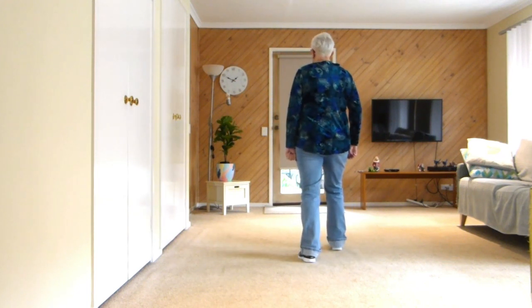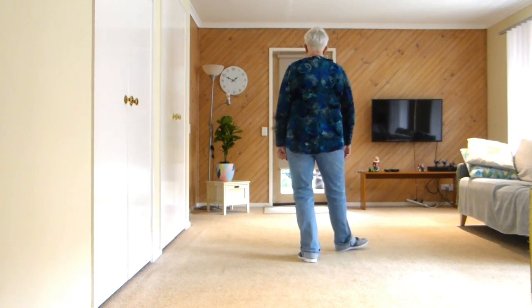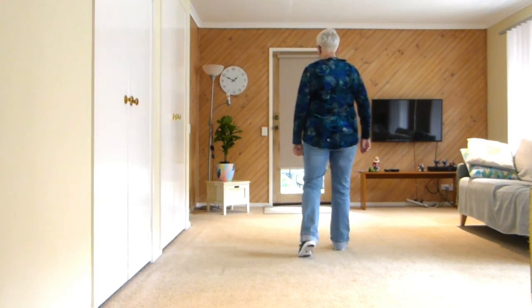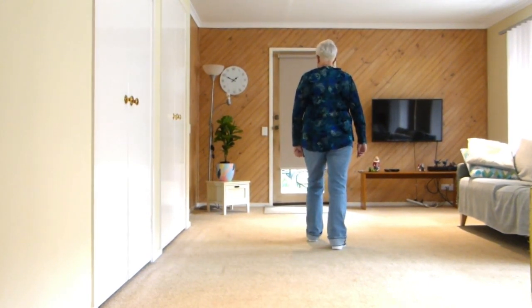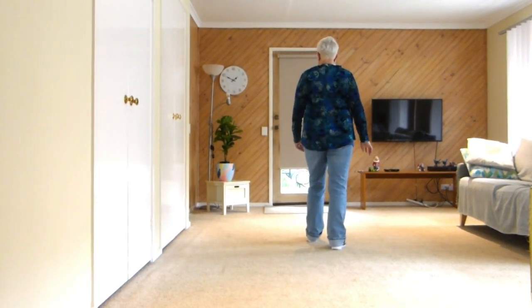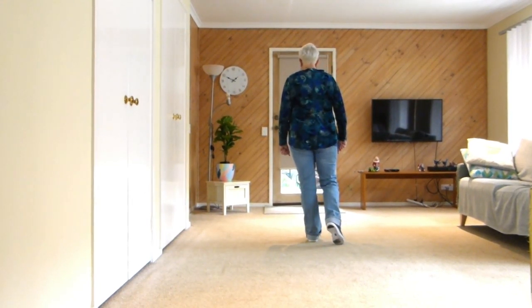Stomp forward so your heel stays on the floor as you're fanning your toe right, left, center. Same with the left — stomp forward, your weight is on your heel as your toe is fanning left, right, center.